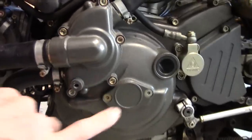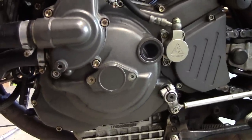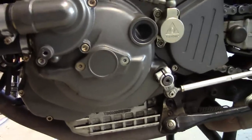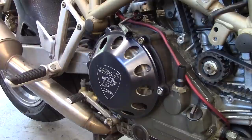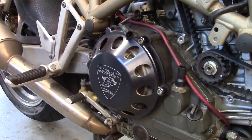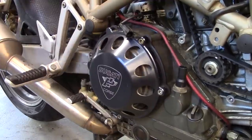Over here on the left side of the engine there's a cover you can remove, and there's a special tool that goes in there to rotate the engine. I don't have that tool, but there is another way: just put the bike in gear. With the bike in first gear, I can grab the back tire, turn the wheel, and rotate the engine. You can see the clutch moving as I do this.